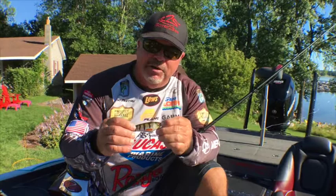Number two is match the hatch. What's in your lake? Well, the lake I'm fishing right now has perch in it, so I got a perch color. If you have shad, get a shad color. It's real simple — match the hatch.